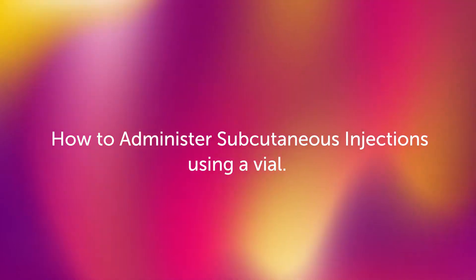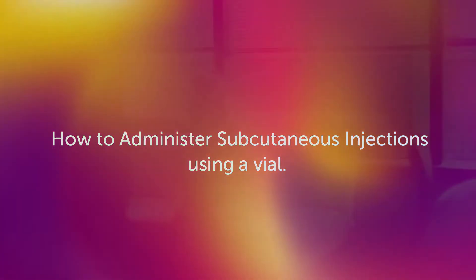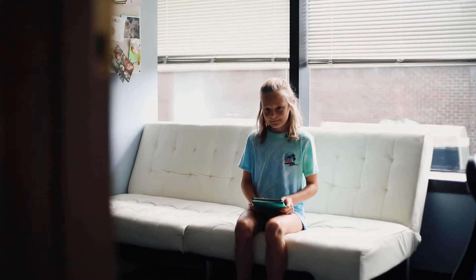How to administer subcutaneous injections. Hey kiddo, ready for your weekly shot?